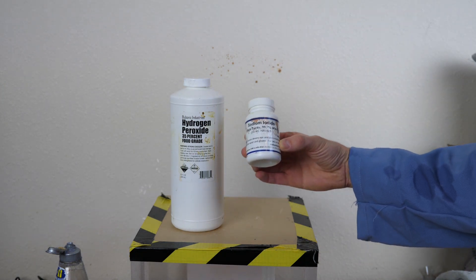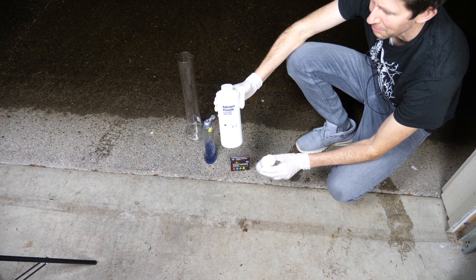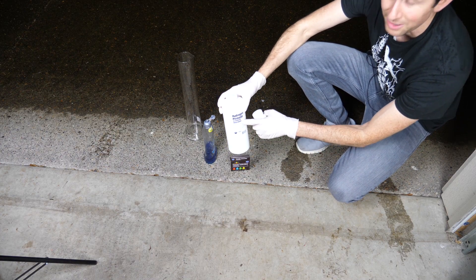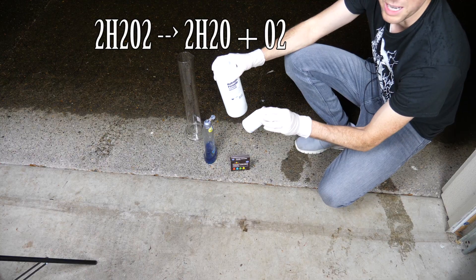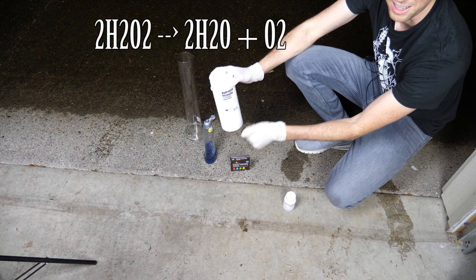Today I'm going to be doing the elephant toothpaste experiment in my vacuum chamber. If you've never seen the elephant toothpaste experiment before, it's actually pretty easy to do. All it takes is some 35% hydrogen peroxide and some sodium iodide. The sodium iodide just acts as a catalyst to break down the hydrogen peroxide into oxygen.